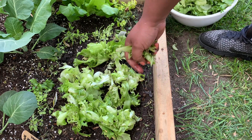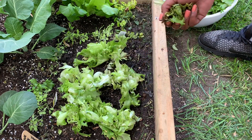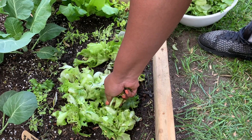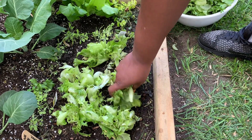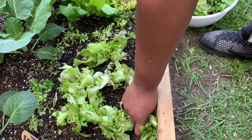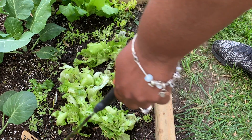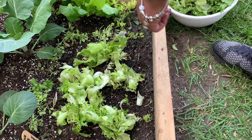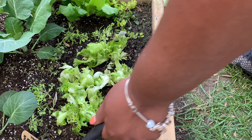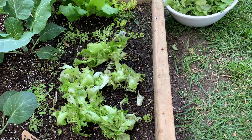For our salad to go with our dinner. So there you go — that's cut and come again lettuce. Now the salad bowl lettuce will be able to get sun, and the arugula here — I don't know if you can see that — but everything should grow up nicely.